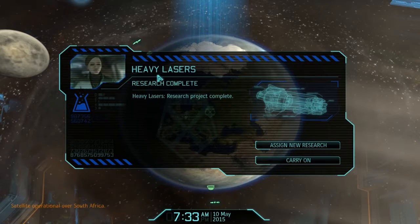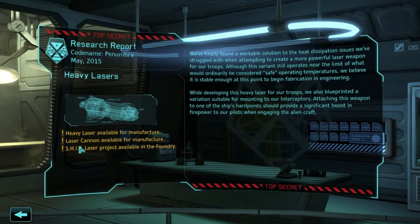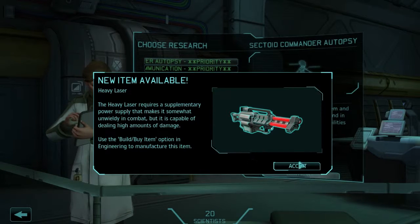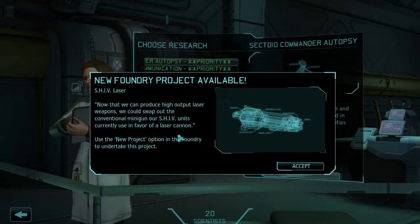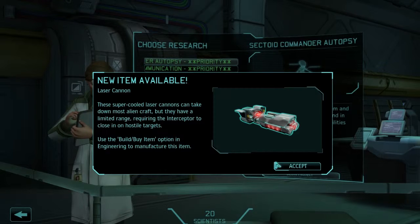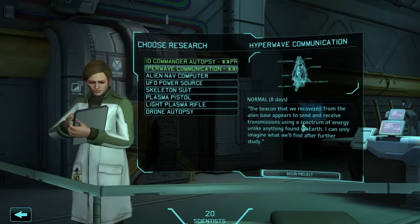Well that was nice, but what I was actually looking at was this research coming in, so let's go back to the research lab. We can now make heavy laser, laser cannon. What's the SHIV? I don't know what the SHIV is, we'll find out. New item available - heavy laser. We're gonna need one of these. Now that we can produce higher output laser weapons we could swap out the conventional minigun on our SHIV units. Laser cannons - most alien craft have a limited range requiring the interceptor to close in. Not great.